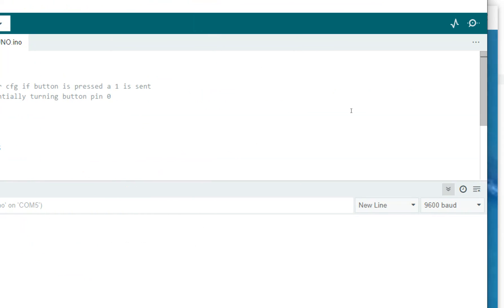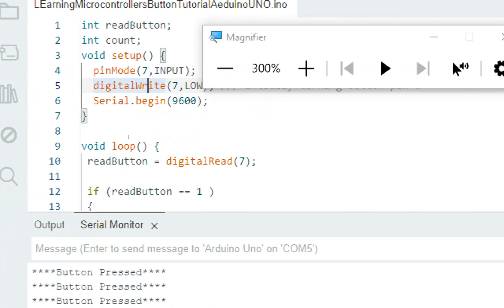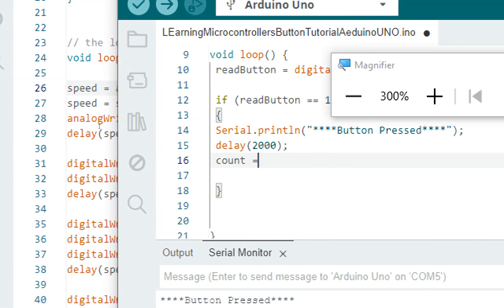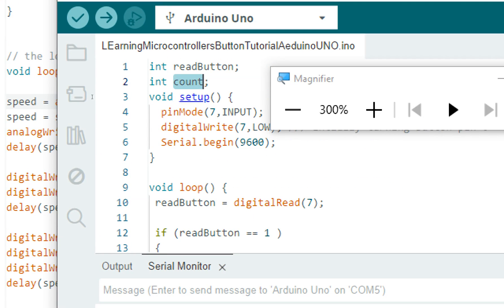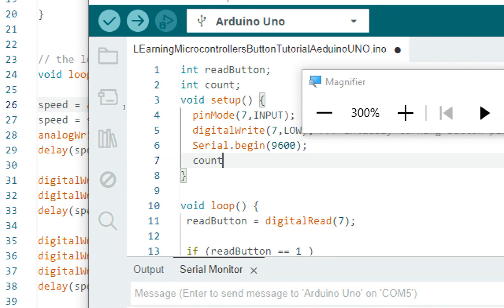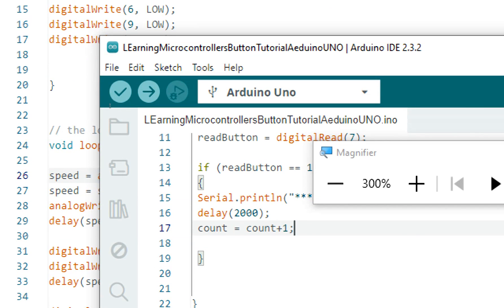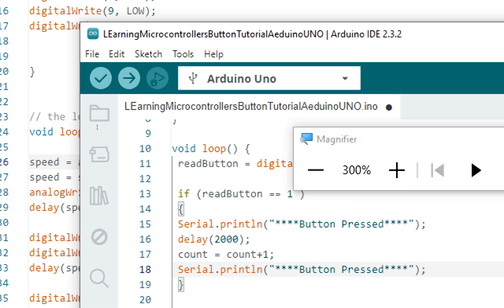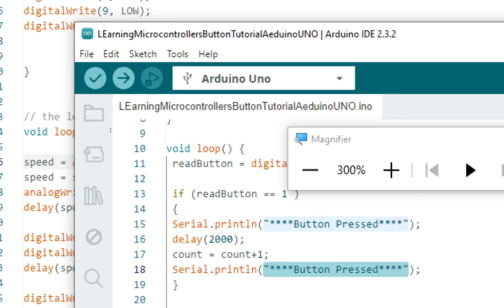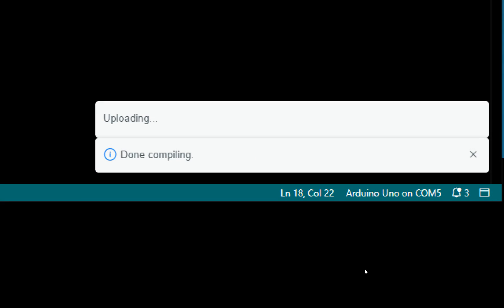Now I add the counter. I take an integer called count and write: count = count + 1, so once the button is pressed it increments the counter by one. In the setup we initialize it to zero, so it resets when the code restarts but keeps counting during the session. We also display the counter with a Serial.println(count) after the delay. I click Upload — the new code is built and uploaded.